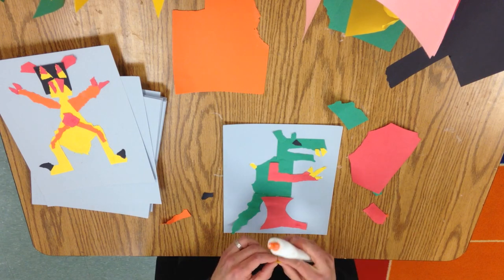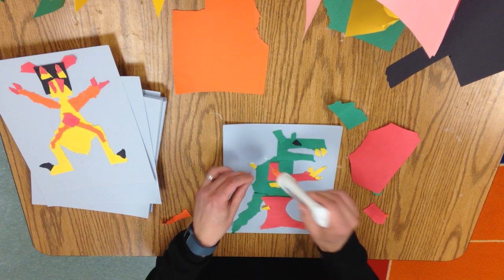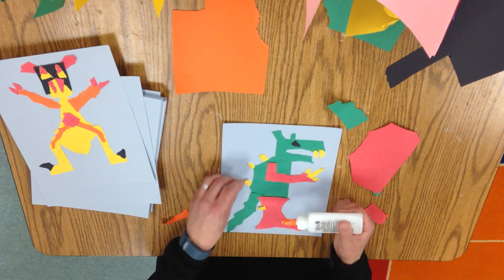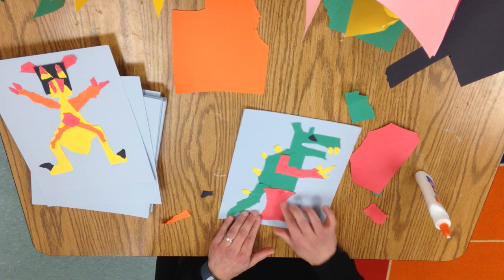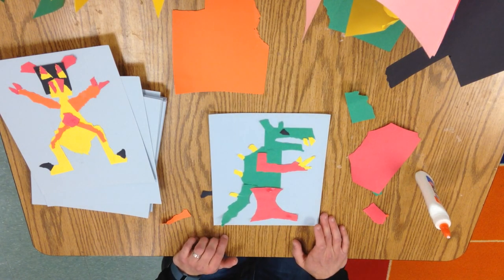Some spikes all along here. There we go. You could add other details on there, but I'm going to stop for now, and that's what we're going to do.